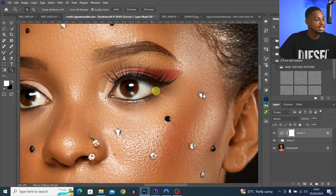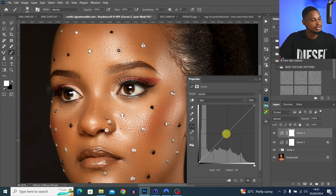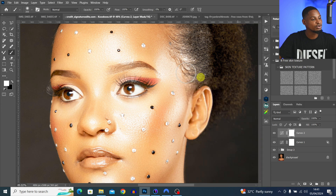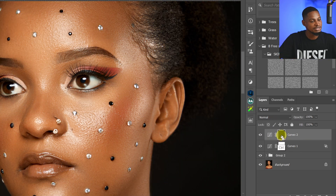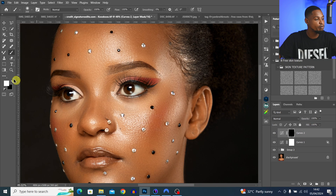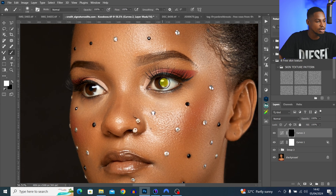Let's say I want to make the eyes brighter. I come to my adjustment layers, add a Curves adjustment layer, and take this part up. Since I want to apply it only on the eyes, I look at the layer mask and invert it by pressing Ctrl+I. Then I paint with a white brush at 100% opacity and flow only on the eyes to reveal the effect.